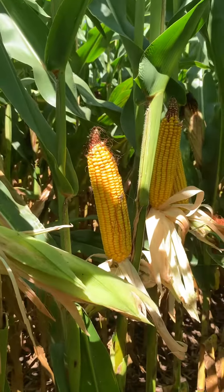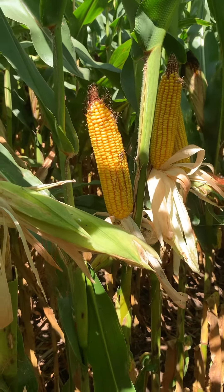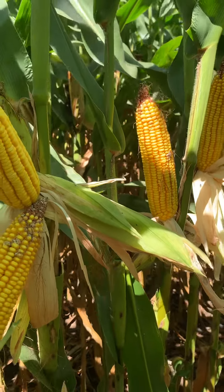It's a big flex ear as you can see, and not quite as girthy, so you're most of the time in that 14 to 16 rows, with a real deep kernel.